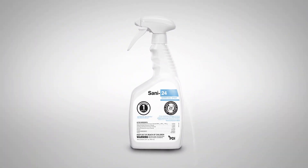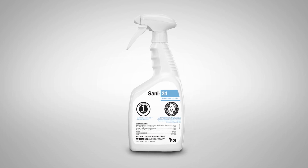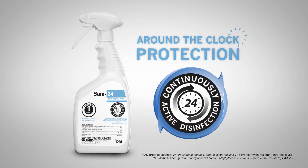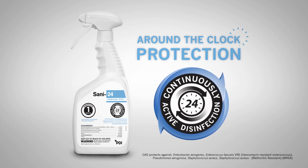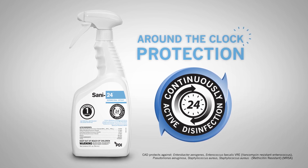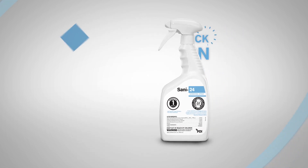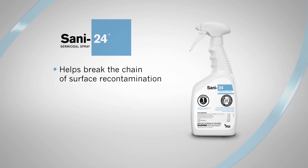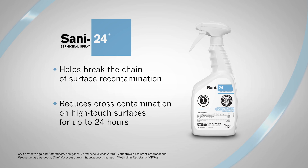Introducing Sani24 Germicidal Spray, a revolutionary disinfectant that shields epidemiologically important pathogens responsible for 40% of hospital-acquired infections, or HAIs, for up to 24 hours.